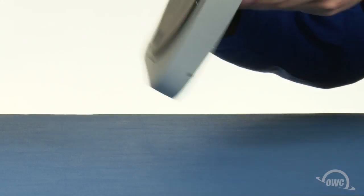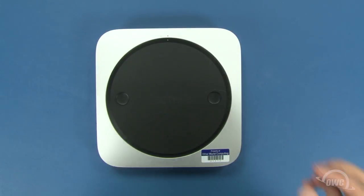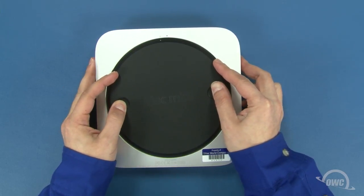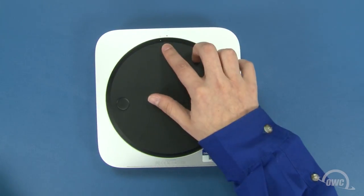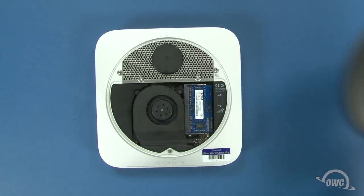The first step is to flip the Mac Mini over. Rotate the bottom cover counter-clockwise until the two white dots are aligned. You can then lift the cover off using your nylon pry tool if necessary.